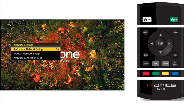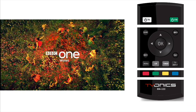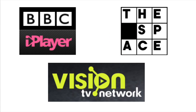Press OK. Press menu to return to normal viewing. Now you can enjoy catch up TV and IPTV services and keep your DTR software up to date via the internet.